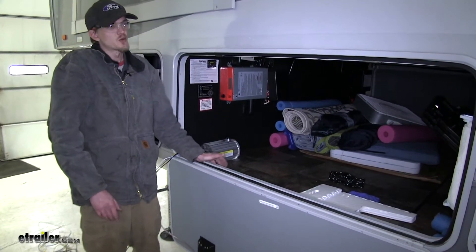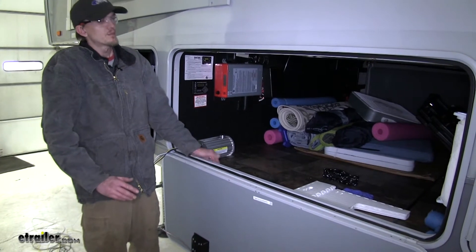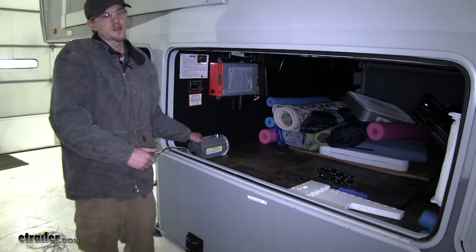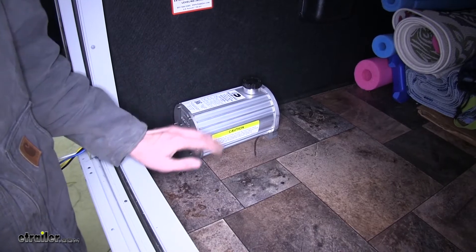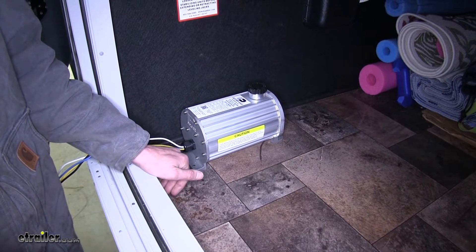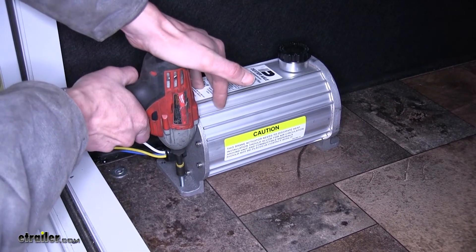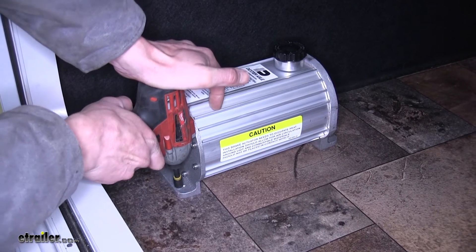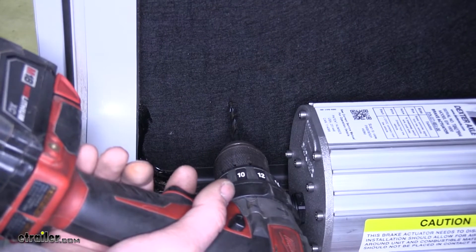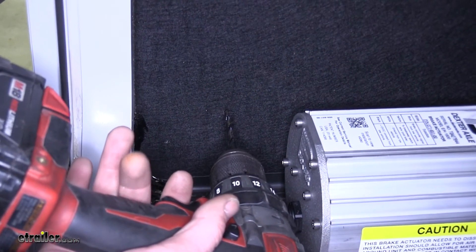Now we need to find a place to mount our actuator. In our case we're working on a fifth wheel trailer, so we need to find a compartment to put it in — and this basement compartment is a perfect location. We have it sitting on the floor of the basement compartment, and we can secure it to the floor using a couple of self-tapping screws.